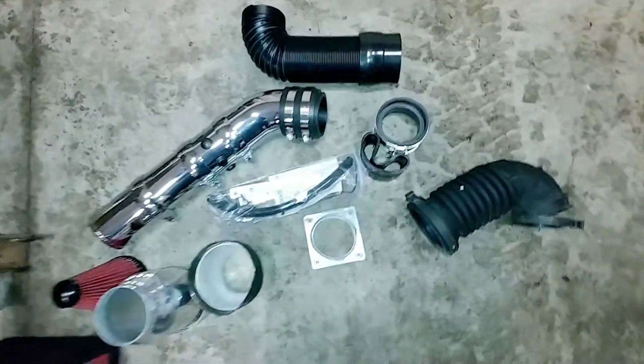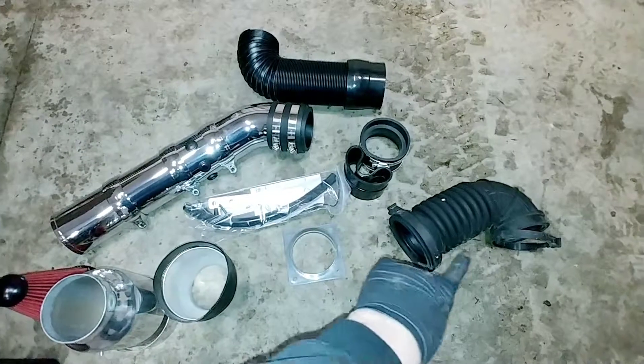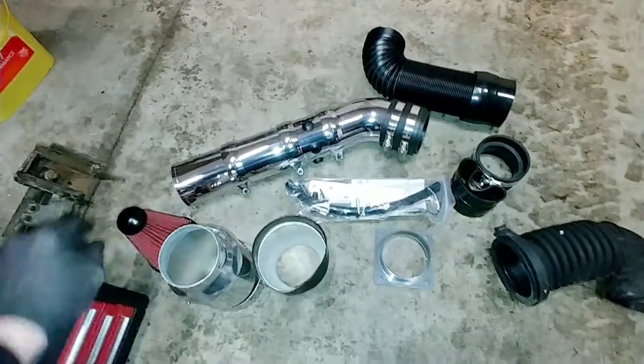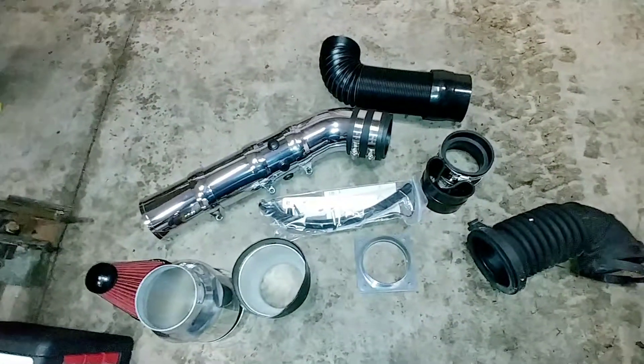We went ahead and got our idea in to try to get the air intake to go to the corral. So we got some bends, some flexible pipe, couple unions, and a nifty canister area for the air box. The filter is kind of small but I'm hopeful it doesn't choke out the Jeep — we'll find out when we get out there.